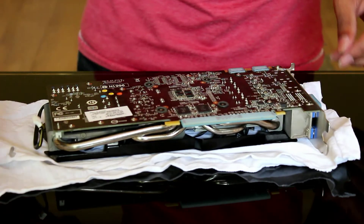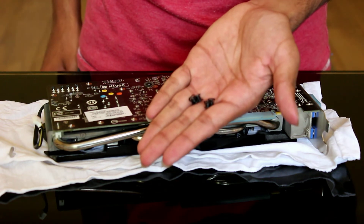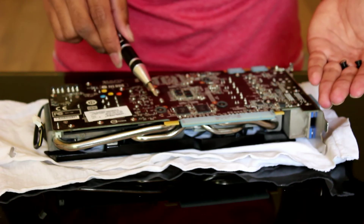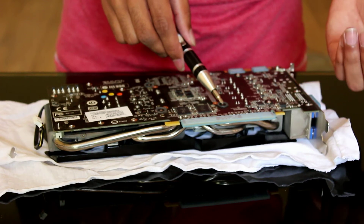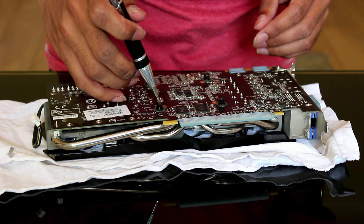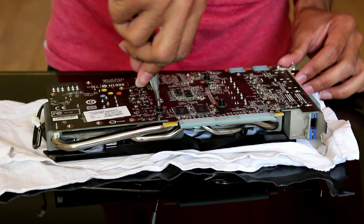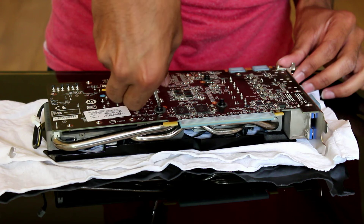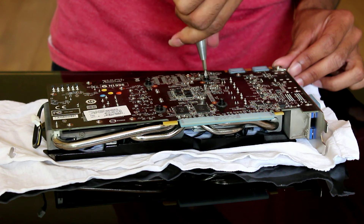Now for the screws — the same ones you took out earlier go back exactly where you took them from: here, here, here, and here. Be sure to tighten in a cross pattern so that the pressure is mounted evenly on the GPU core. Don't tighten all the way at first, so you get even mounting pressure and don't warp the circuit board.